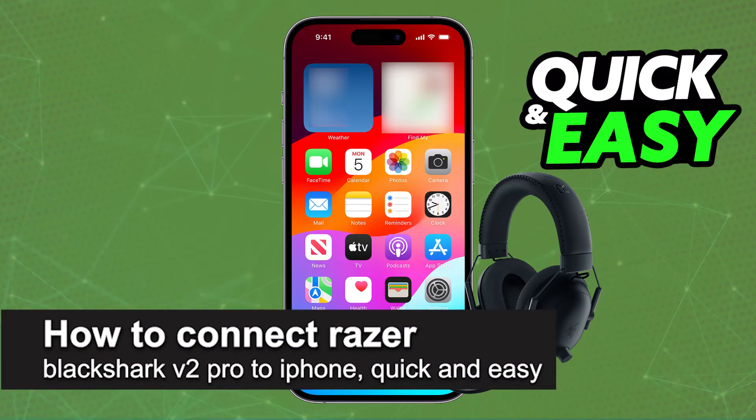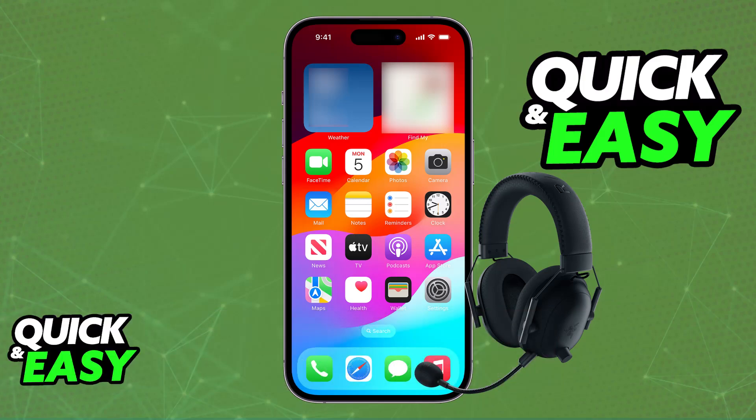In this video, I'm going to teach you how to connect Razer Black Shark V2 Pro to iPhone. It's a very easy process, so make sure to follow along. Connecting and using your Razer Black Shark V2 Pro model on any iOS device, including iPhone or iPads, is extremely simple. You will be able to do this in one of two main ways.